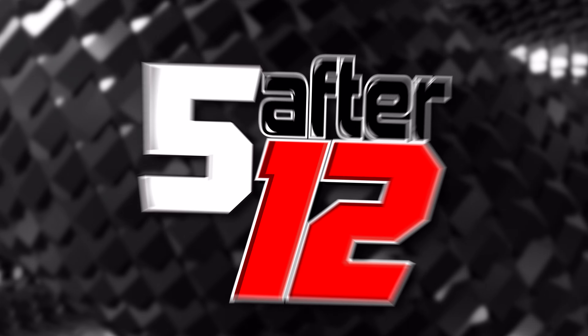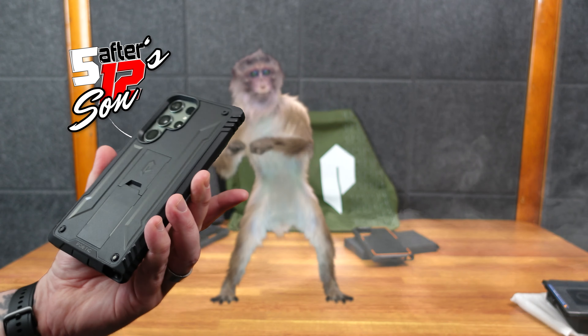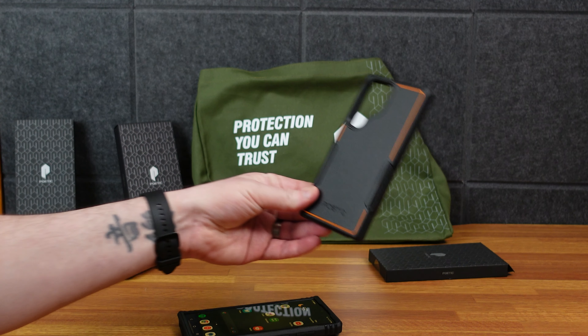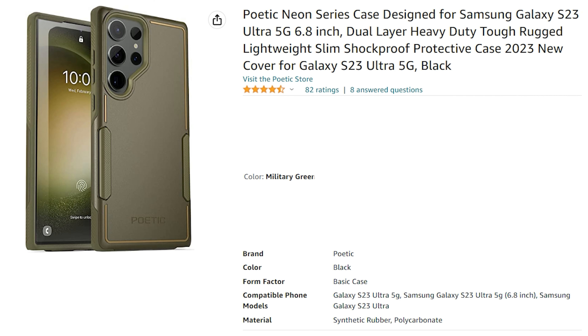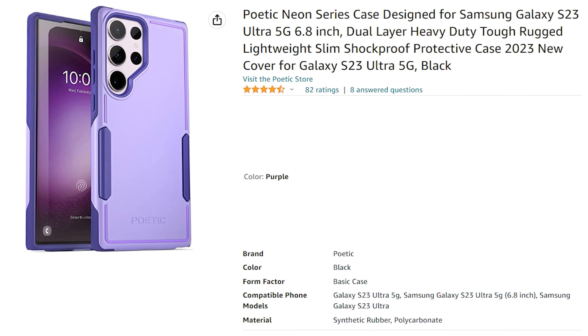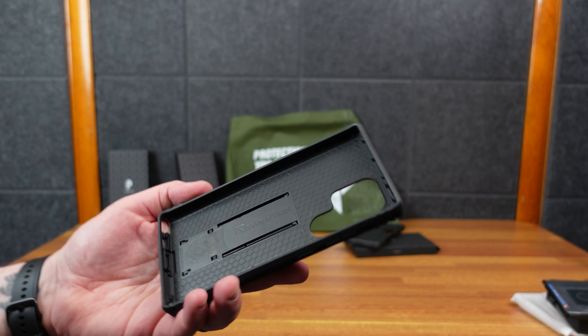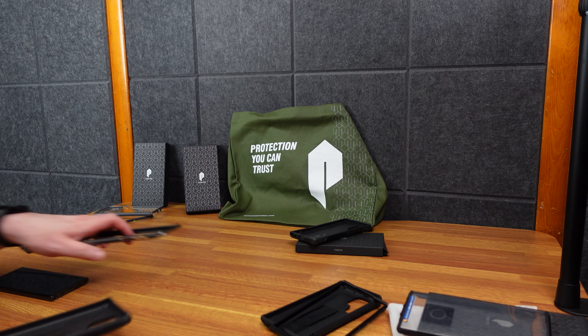Let's test wireless charging — there we go, works pretty good. Poetic did send me these cases, but I am a fan — they're nice and sturdy. This phone is for my son so I definitely want him to have a sturdy case. Personally, since I have the green Samsung, I don't know that I want to cover it up, and the orange might clash. But the solid black Revolution case is really nice — it even says 'Revolution' in there, which is a nice touch. Really nice attention to detail in these Poetic cases.